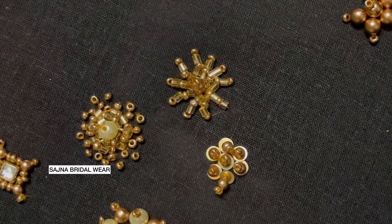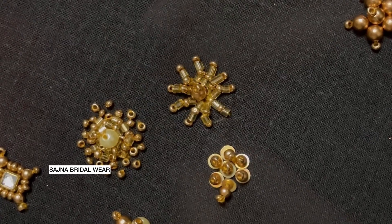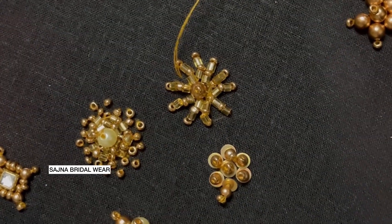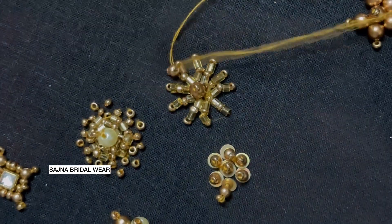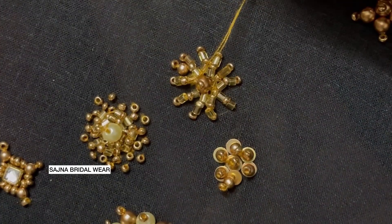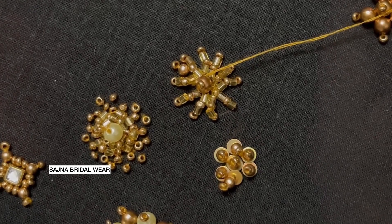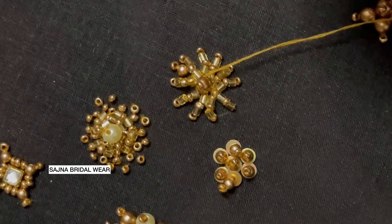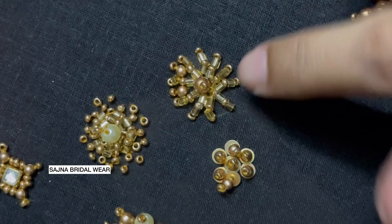For the remaining gaps, I'm planning to give a 3mm bead along with a sugar bead. Taking a 3mm bead and sugar bead together and punching it in. Take a 3mm bead, a sugar bead, and one more 3mm bead and insert it in the middle, continuing the process.